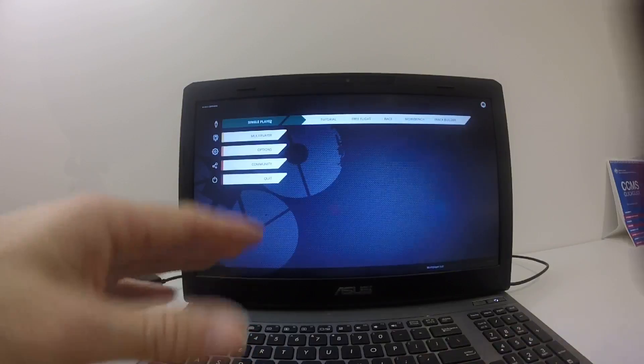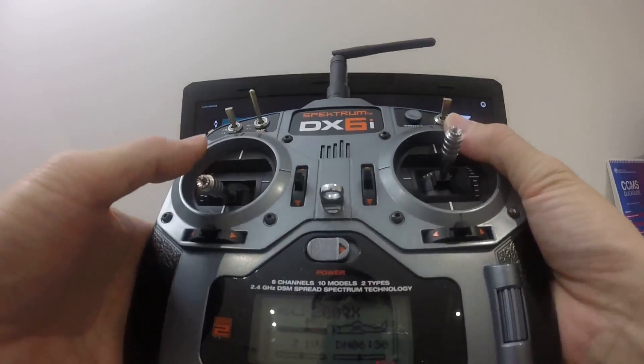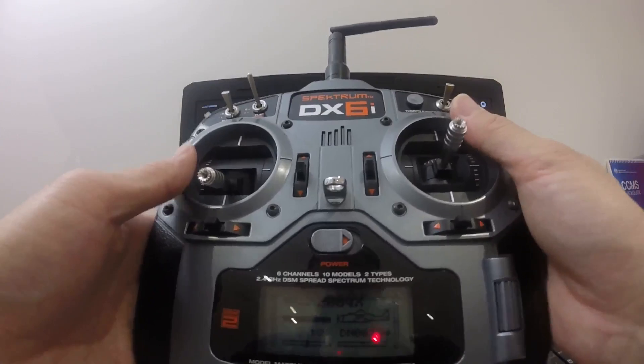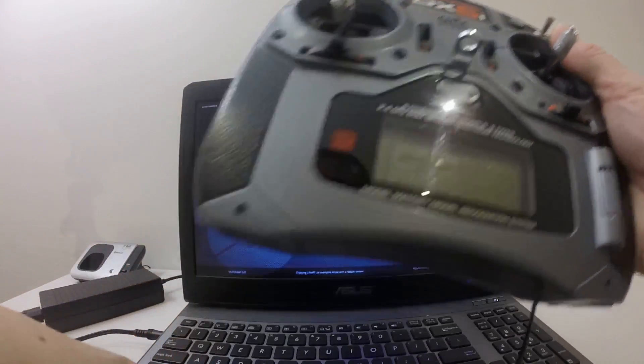By the way, the model I use for this is the 200QX — it doesn't really matter. But if it doesn't work, just create a new model. Without any further adjustment, it should work properly.